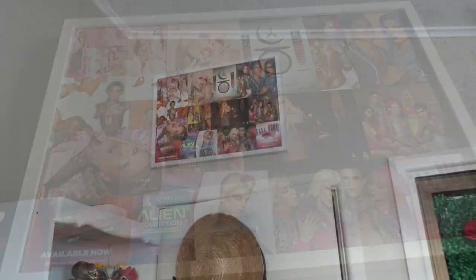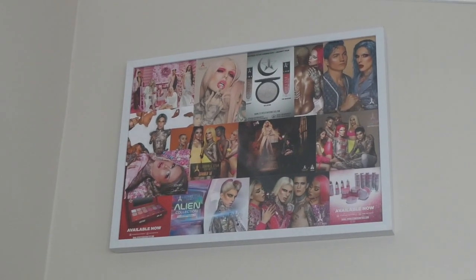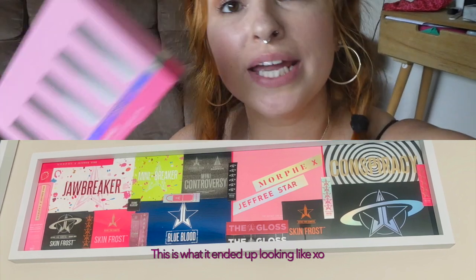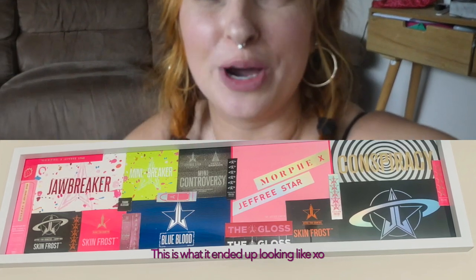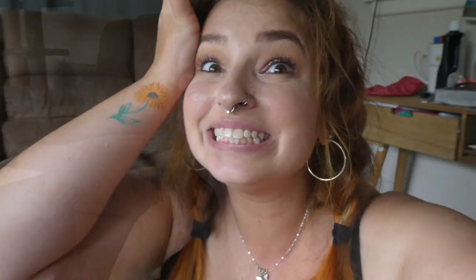I got it up there — it's in the corner of my beauty room. I think I'm going to get another frame and stick it right there with the packaging on it. Oh my gosh, it looks so cool up there! I'm going to pre-cut all the packaging so it's easy for me to do the next one. If you guys try this, let me know in the comments below — tag me on Instagram. Love you guys so much and I'll see you in the next one. Bye!